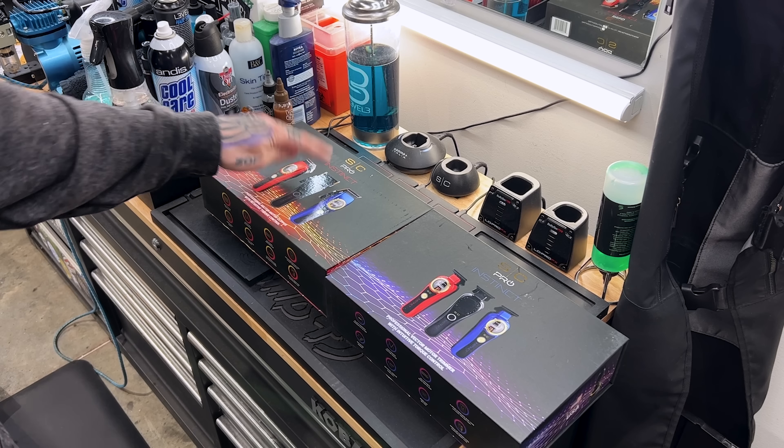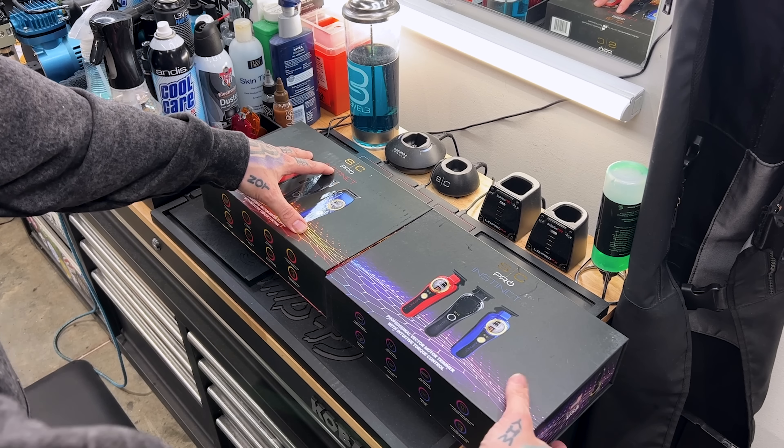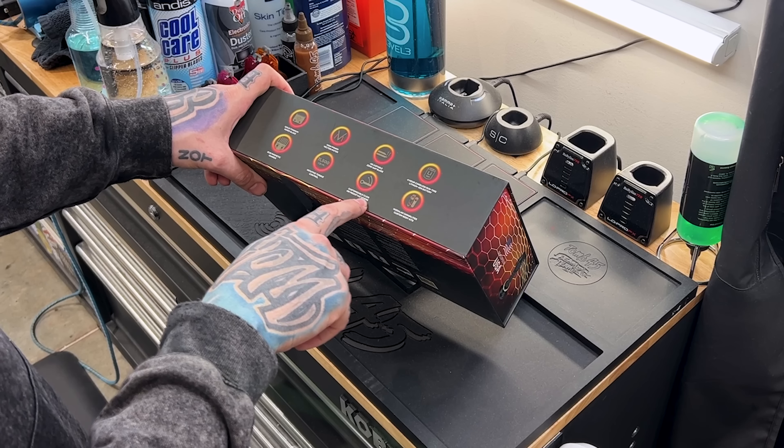We got the Instinct clipper and the Instinct trimmer. There they are — the Stylecraft Pro Instinct. We'll check them out one by one, starting with the clipper. It's a professional vector motor clipper with intuitive torque control. I'm not really sure what the vector motor is, but we're gonna check it out. On the bottom it has the gold titanium vapor blade, which is a plus — I like the vapor blade. It also has high power vector motor, adjustable zero gap blade, four-hour runtime, double magnetic guards, and 11,500 RPMs.